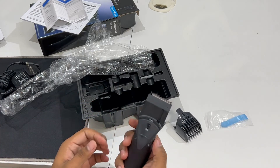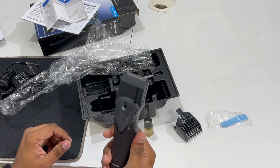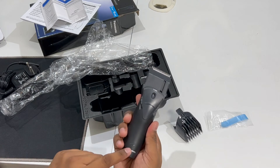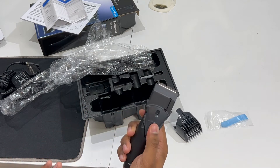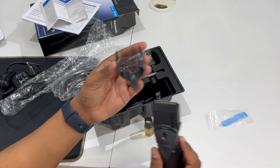This is the Panasonic trimmer. When you turn it on, you will hear the sound it produces. Here you will also get a charging indicator. When you put it on the charger, it will show that charging is happening. When it is fully charged, the indicator will confirm it.